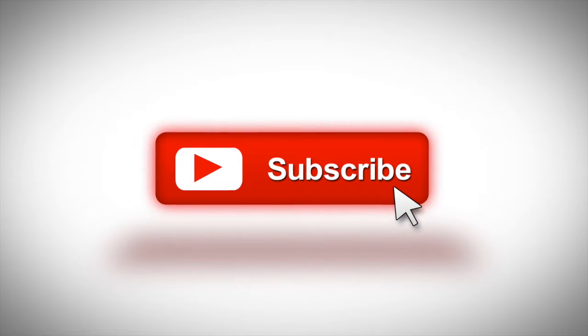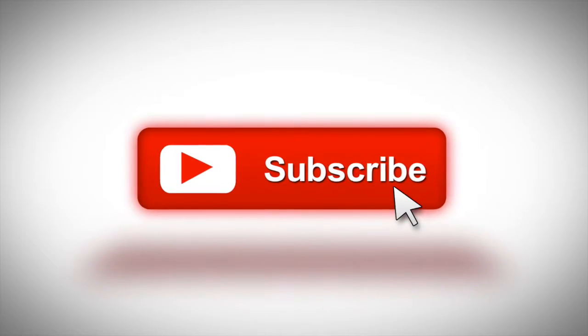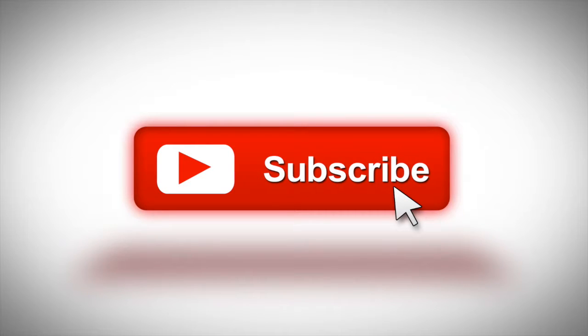Before we get started, make sure you subscribe to this channel. If you're on YouTube, click the alert notification — that way when I post a new video, you'll get notified.